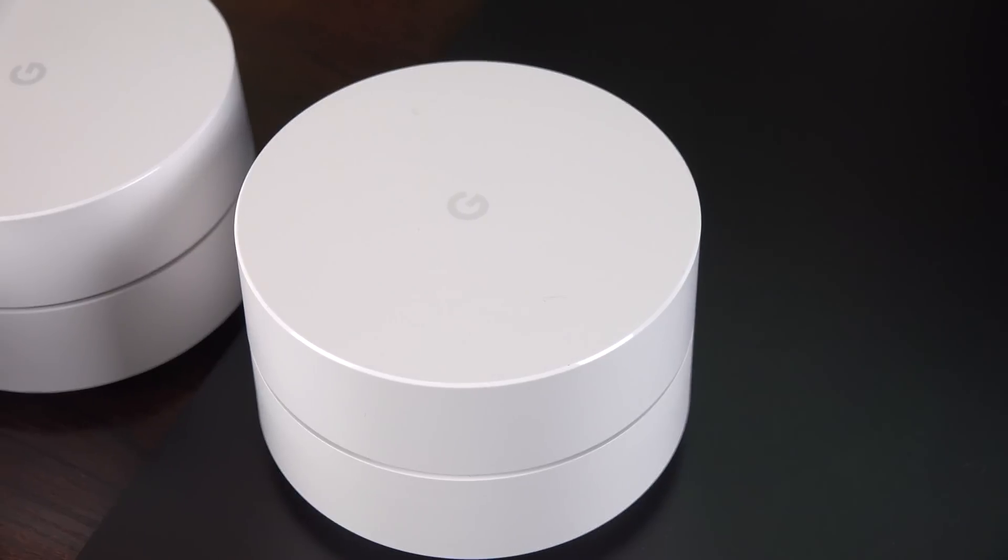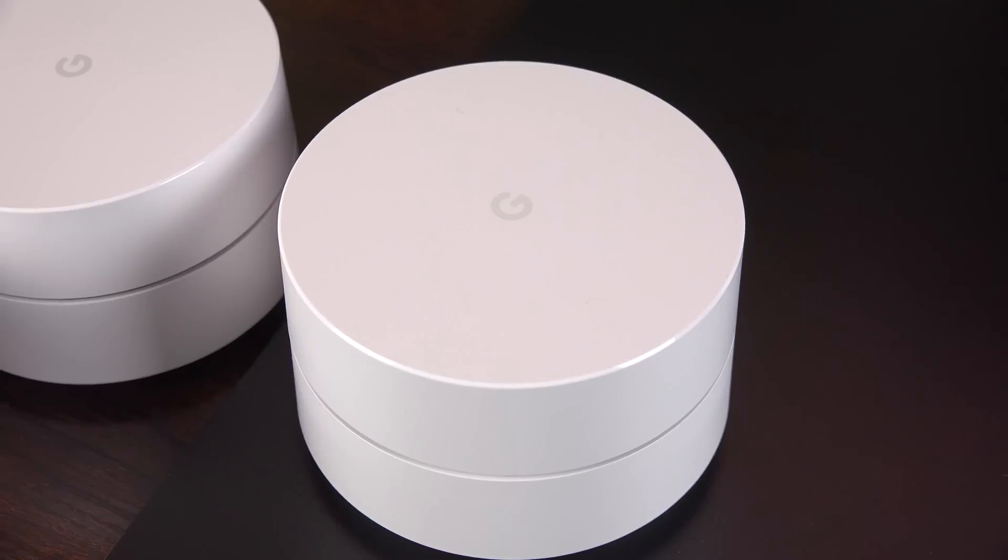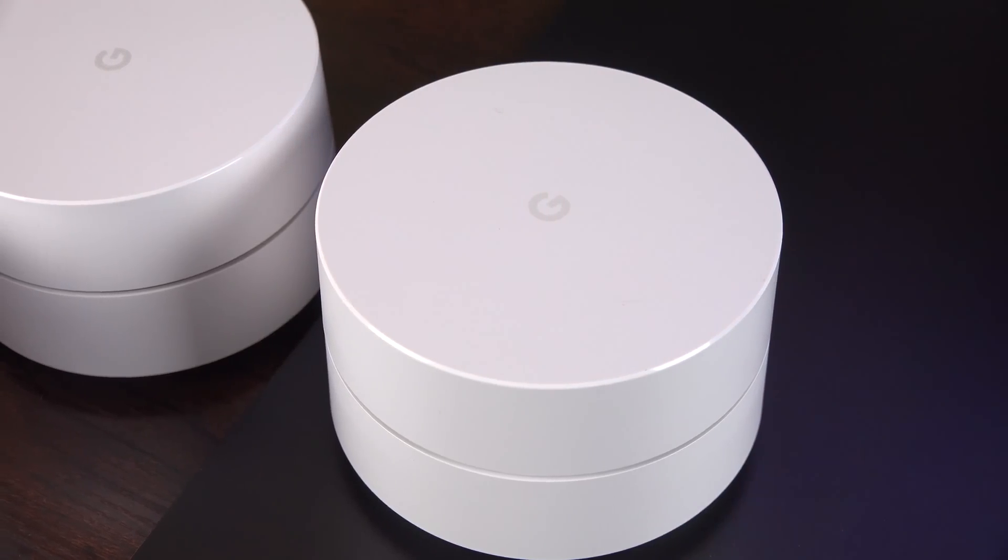Alright guys, hope you enjoyed this look at Google Wi-Fi. If you liked this video, please give it a thumbs up and I'll see you again in the next video.